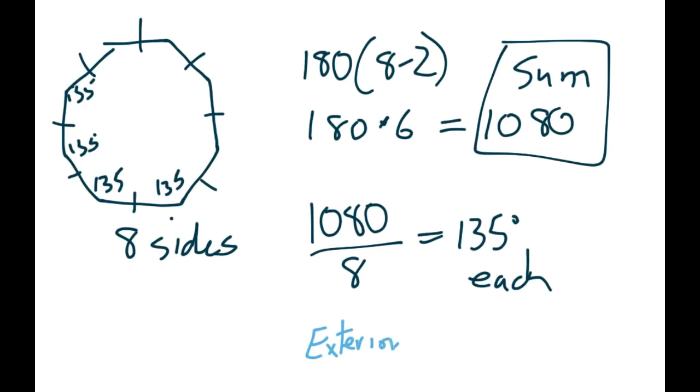Exterior angles always equal 360, no matter how many sides a shape has. For interiors, just use the formula to figure out the total, and divide to find each angle. Now, what's going to happen is you're going to combine these types of questions with other material — triangles or five-sided shapes or whatever mixed with other kinds of questions.